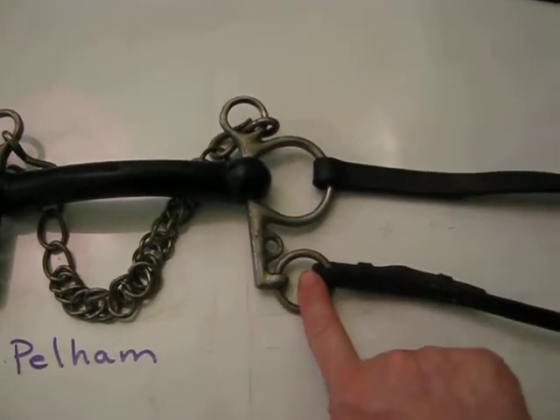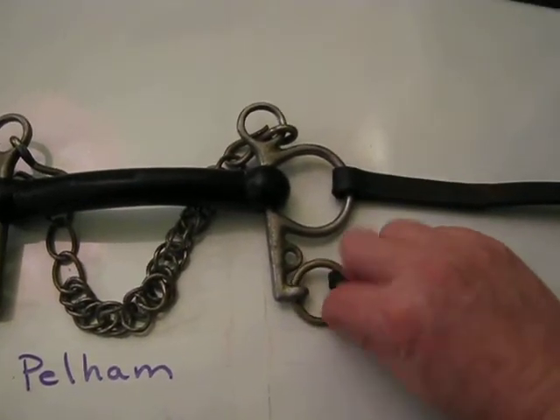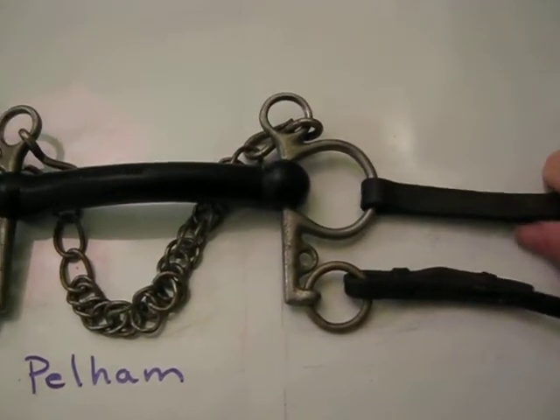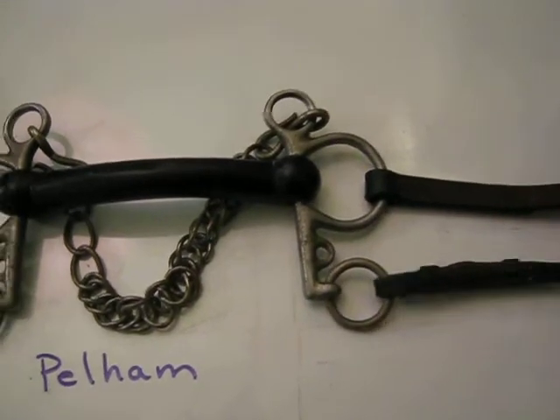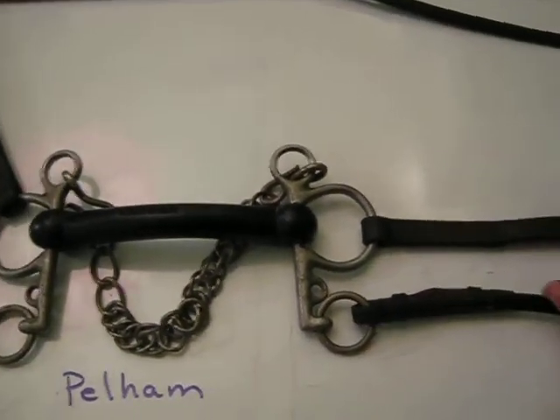Now sometimes you use these with a bit converter or a rounding, which is a leather strap that goes from the curb rein to the snaffle rein, and then you just use one rein attached to that. It kind of dulls the action of it. Some people don't like to use them, but it can make them easier to use for little kids on hard pulling ponies.